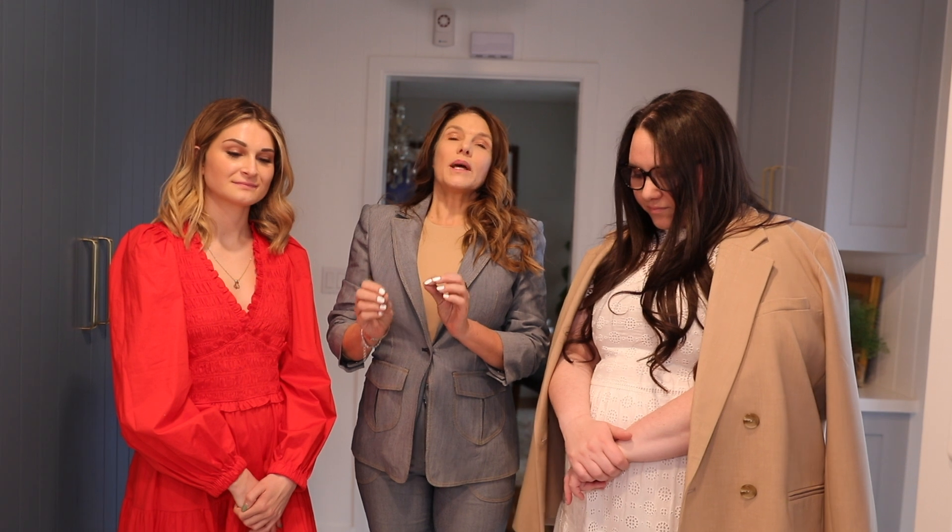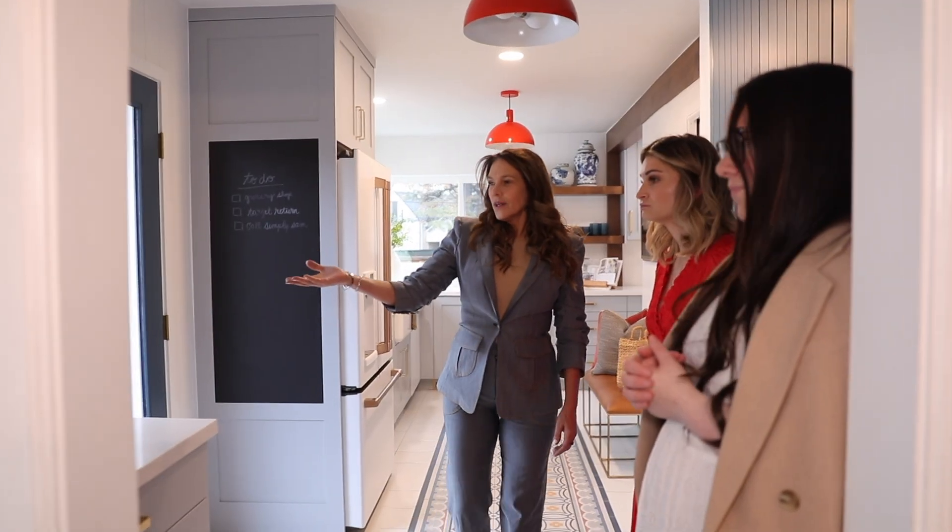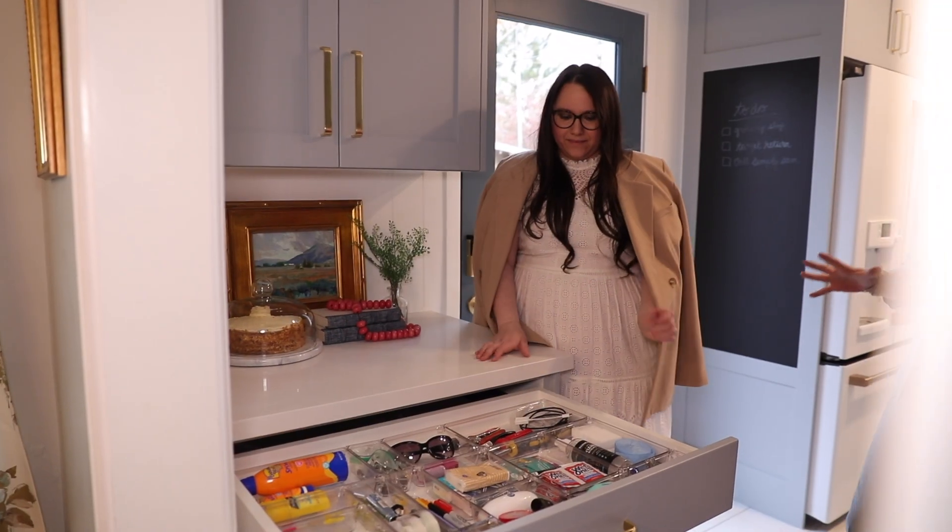We wanted to take colors from the tile — we didn't want to match exactly, we just wanted to stay in the family of the blues and add other colors we could. We went for these very mod orange lights, but it's kind of a pinkish terracotta color in the tile. That's the thing about design: things do not have to match, they just have to be in the same families.